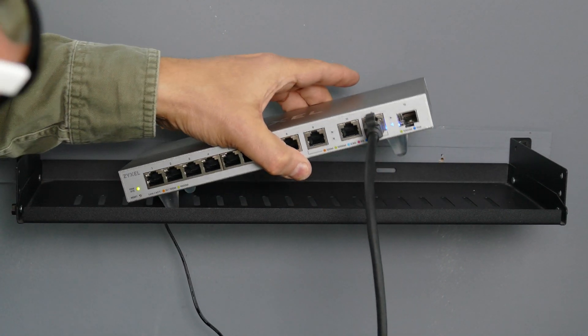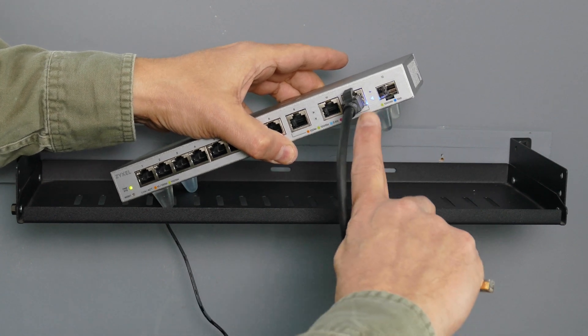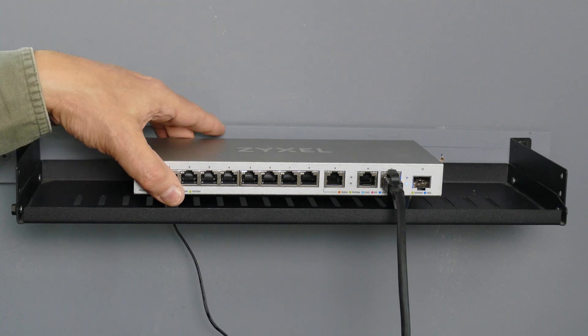Now the first cable I connected was a 10-gig cable connected down to my main hub switch downstairs. As you can see it has now made the connection. Here is how I have it configured today — I'm using about half of the ports. Three of the 10-gig and three of the 1-gig ports are in full use.